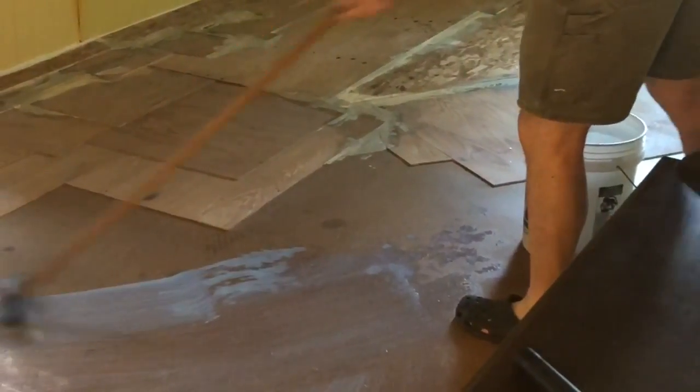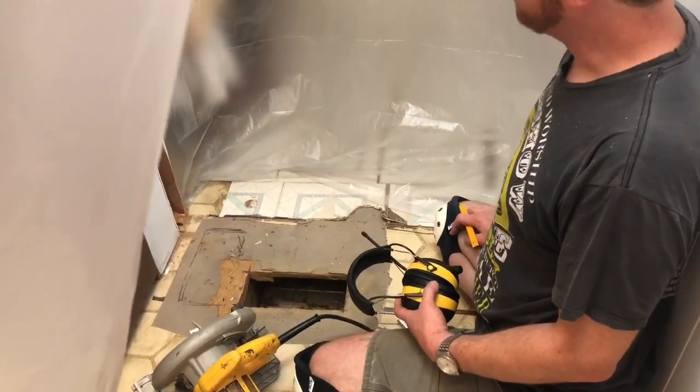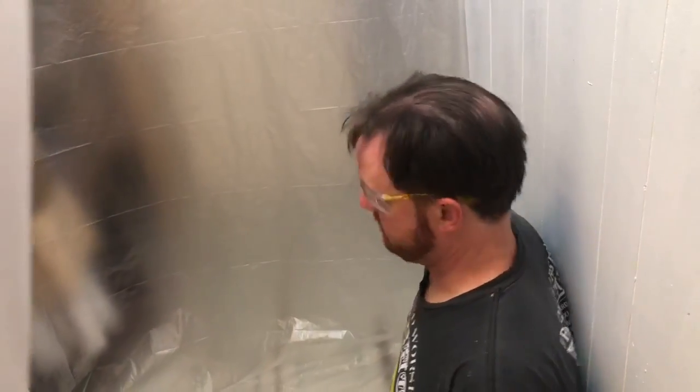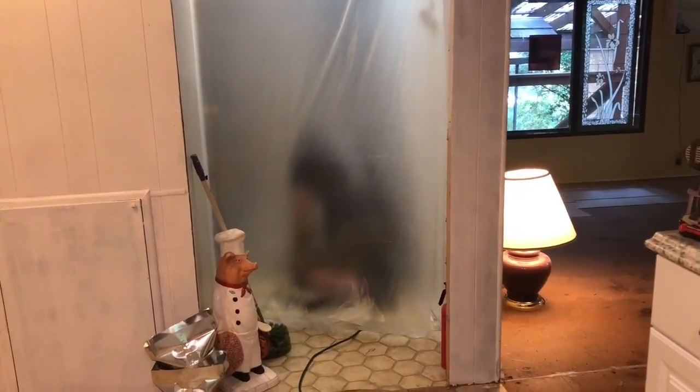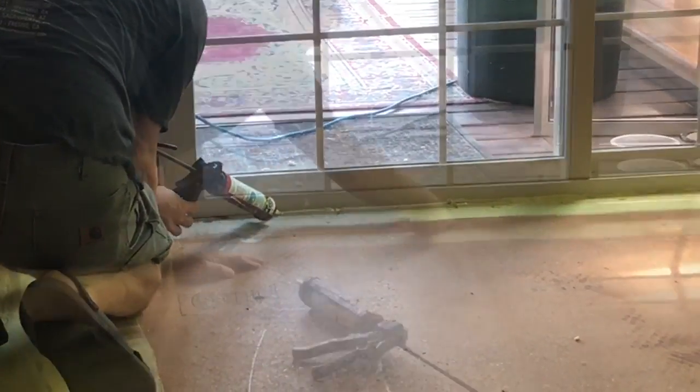This sealer is going to seal it, basically like the primer would. He's cutting with a power saw — dust everywhere. We moved the vent a little to manage the mess. Then last-minute sealing off edges before we put the floor leveler on.